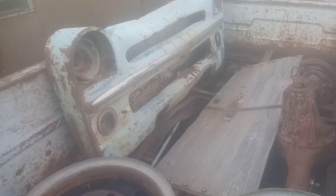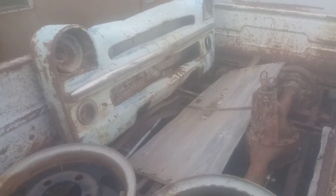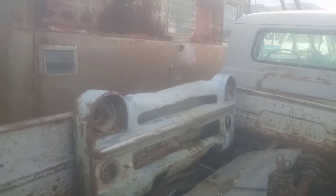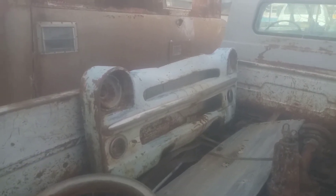Somebody buried the grill down into a kiva, which is a sacred old fire thing on the reservation down there. I don't know exactly what it is, but since that grill is so unusual, I traded that guy for it.